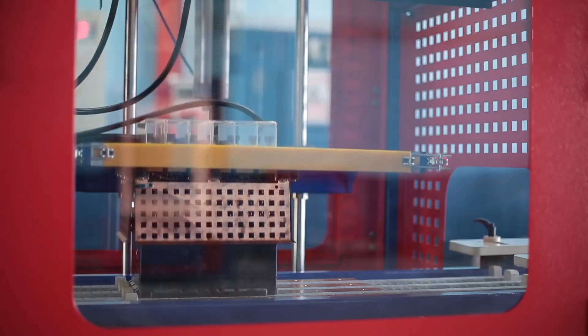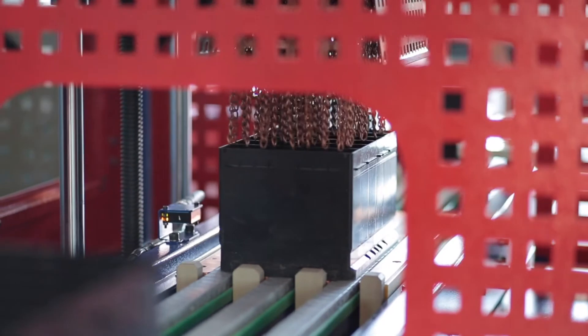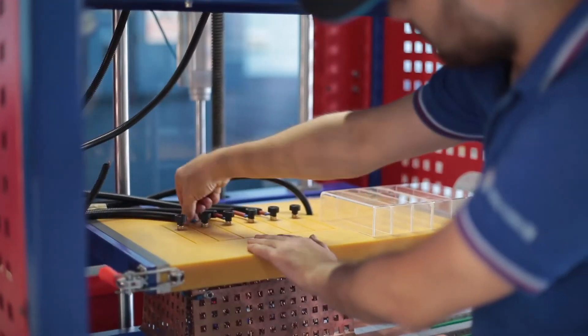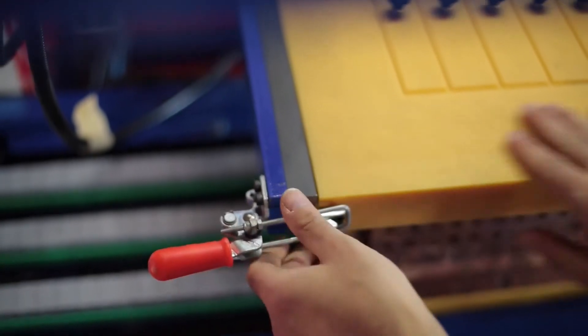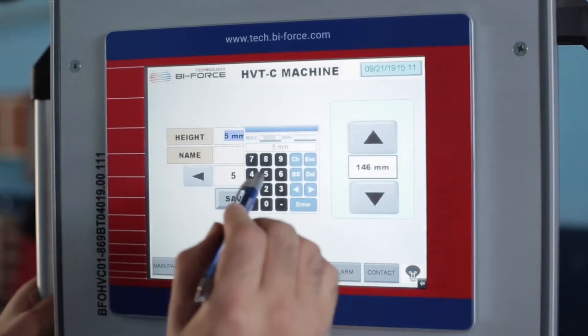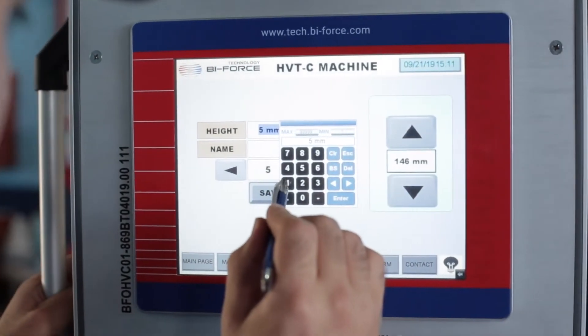For each size of battery box, additional quick-change tools with the required dimensions and configuration of the electrodes are manufactured. The design of the testing tool allows for quick replacement of this unit when switching to another type.